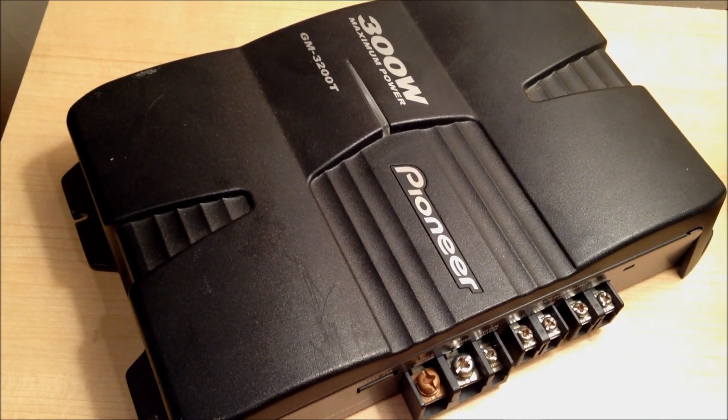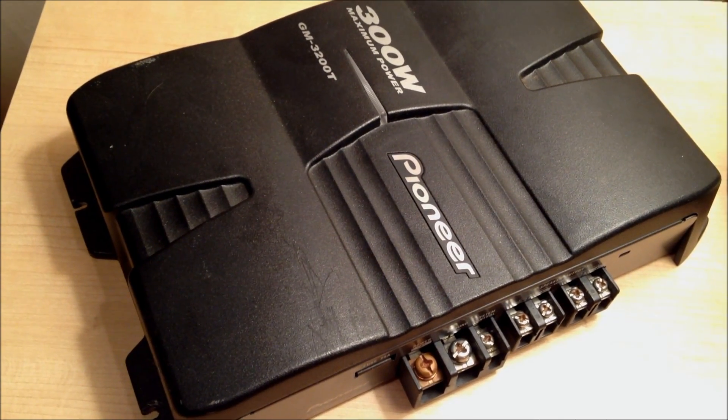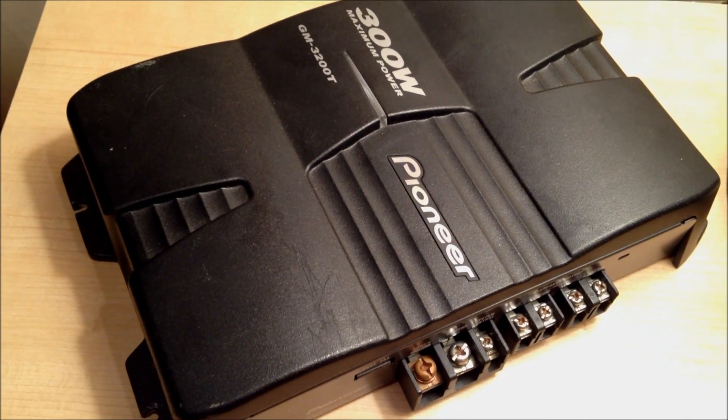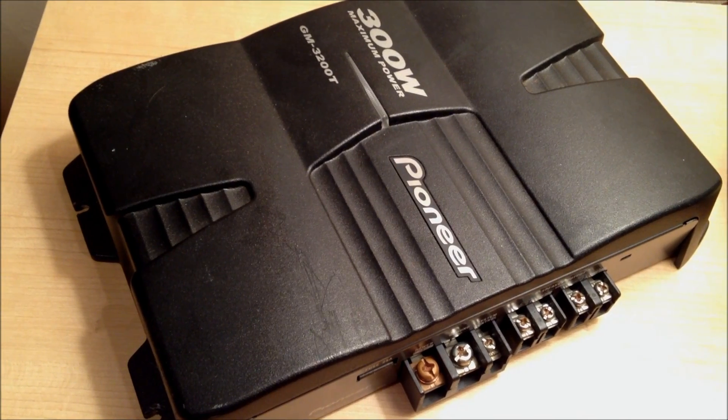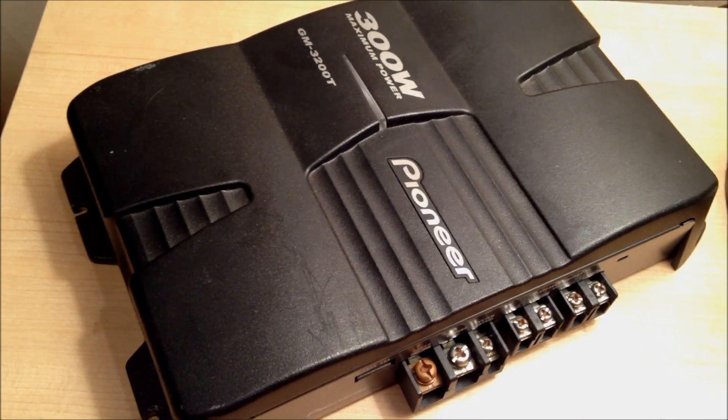So I hope that helps. If you have any questions, I'll write out the equation below in the description in case I wasn't clear enough here. But I hope this helps you as you're looking for car audio stuff. Just message me any questions if you have them. Thanks!